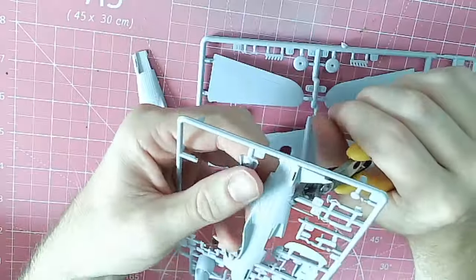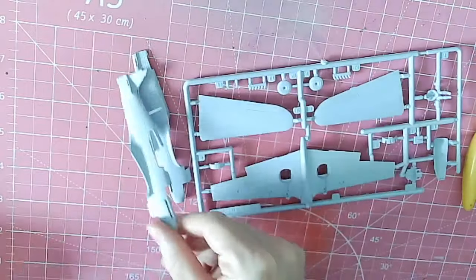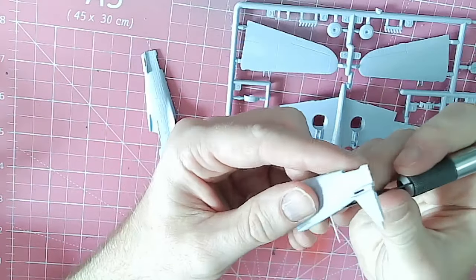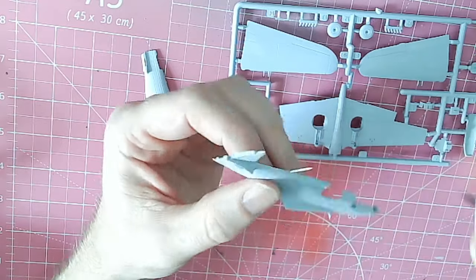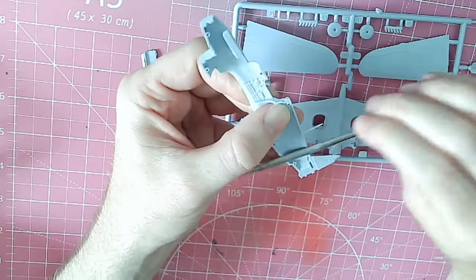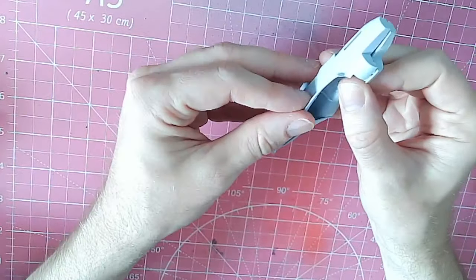Hello everybody, Captain VFC here with another build analysis video, also known as 'Above.' This is a style of video where rather than talk about every single component that I've glued together, I will show you the build in the background and talk about specific highlights or just the general building experience over the top.